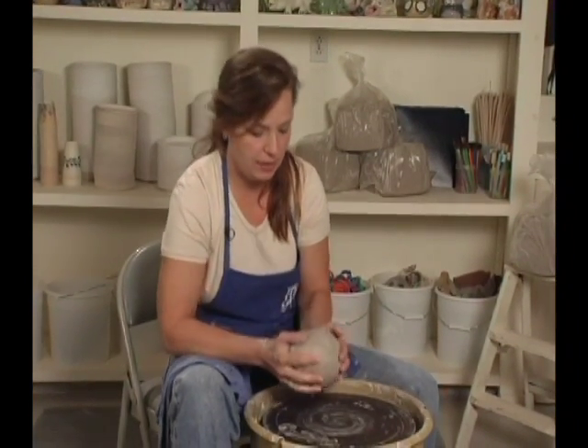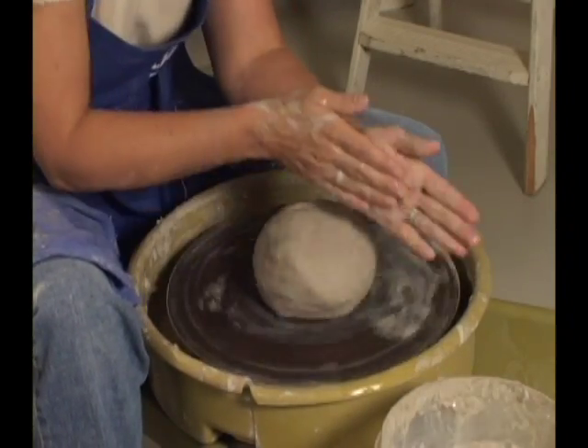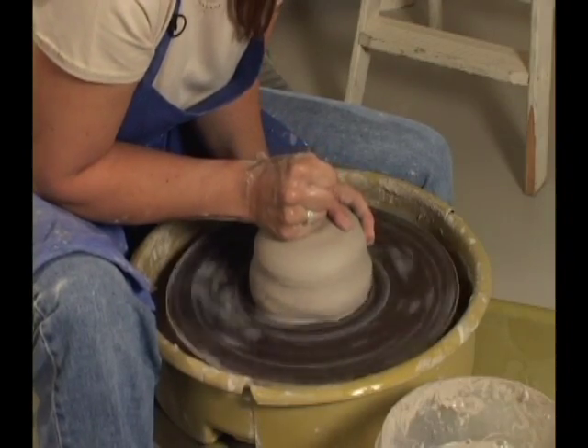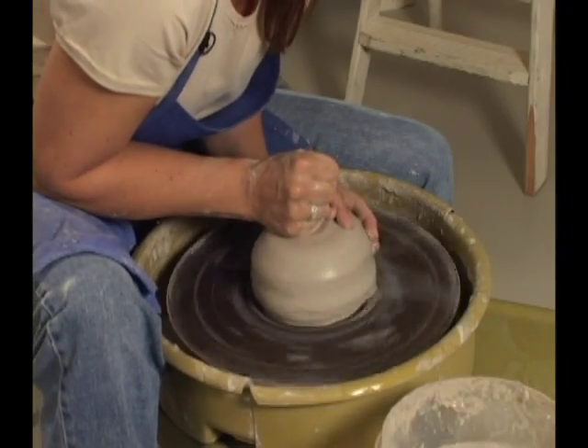We're going to make a chip and dip. This encompasses all the different techniques I have shown you up to this point. I've attached my bat and I have a very large piece of clay. Make sure it's nice and secure on your bat. It's a large piece, so we know the wheel needs to be going medium. We push and pull to get it nice and centered, push on the top to make sure it's attached, and then we go into our standard centering position.